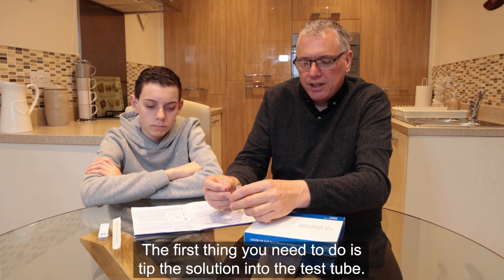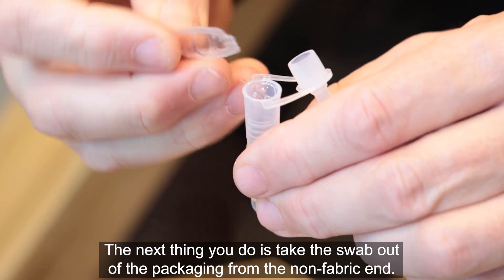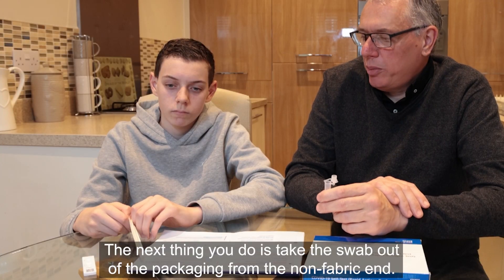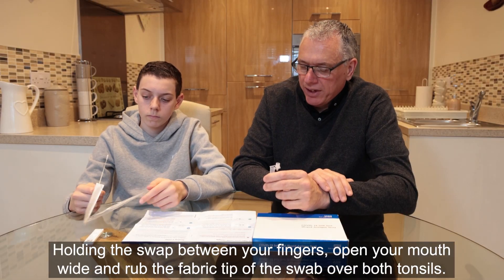The first thing you need to do is tip the solution into the test tube. The next thing you do is take the swab out of the packaging from the non-fabric end. Hold the swab between your fingers.